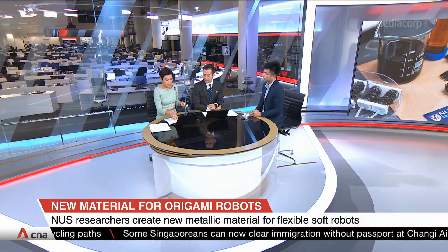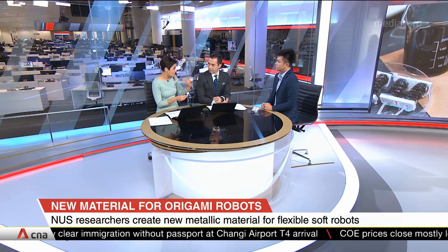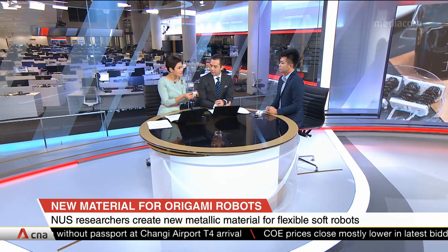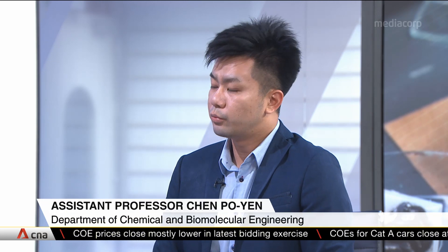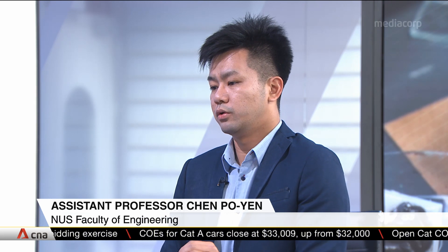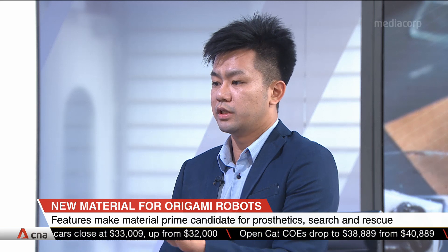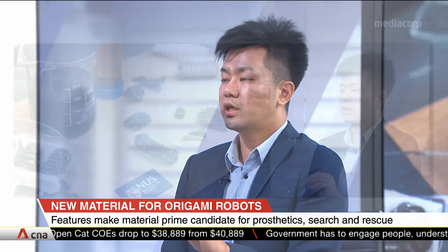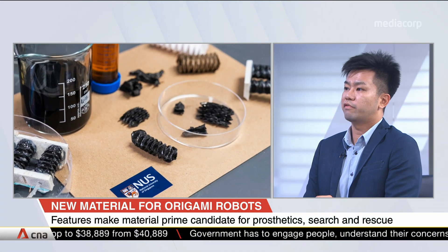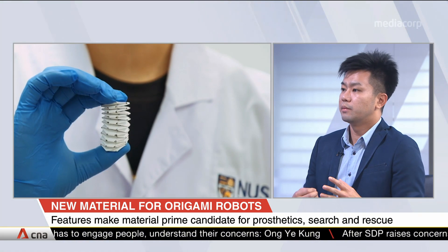This new material can also be used for search and rescue and drug delivery within the body. But how safe is this material? For drug delivery, it is an interesting topic we are exploring. But our main focus right now is to use this material in fire scenes, because it is metal-based and won't ignite like paper. It can help firefighters get into fire scenes — expanding to open cracks and rescue people inside.